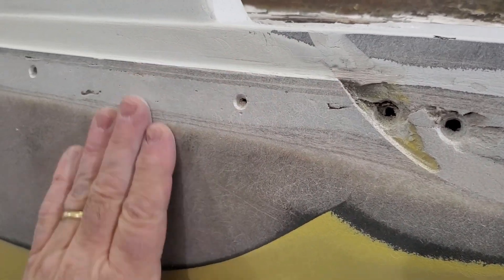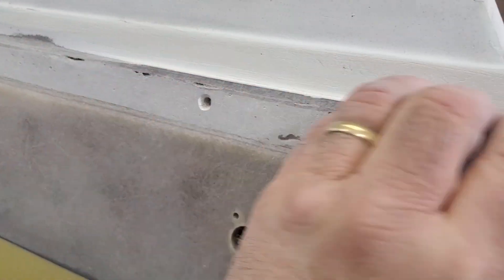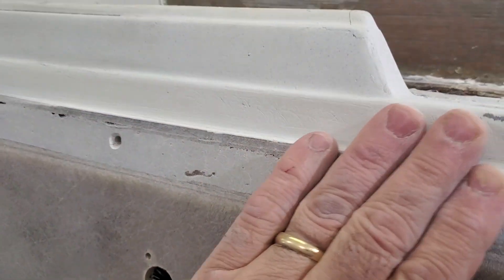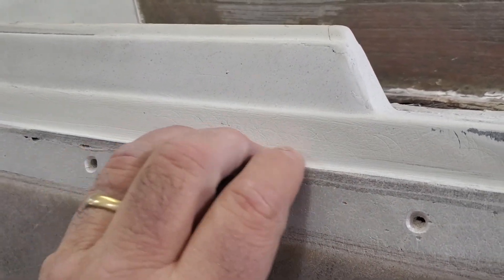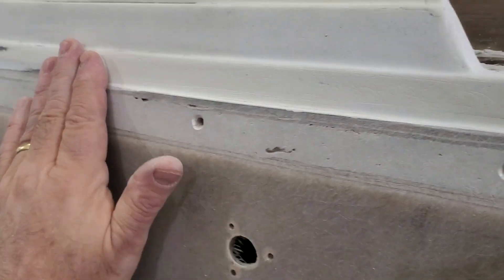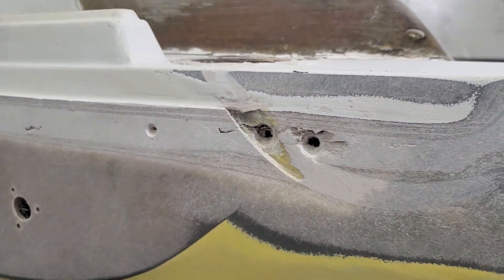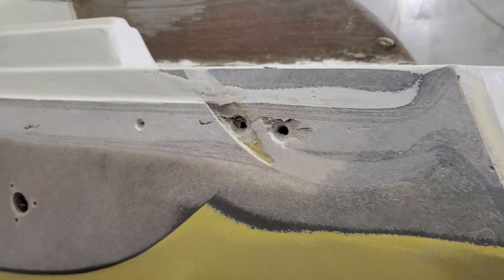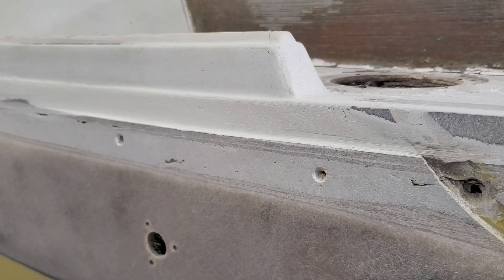Because I can't grind that much out of here — it's too much. This is the one area like this on the whole boat, and it's just because the hull molding here and the deck molding are just an eighth or a quarter of an inch different from each other. It happens, but it'll be fixed. You'll never see it in the end.